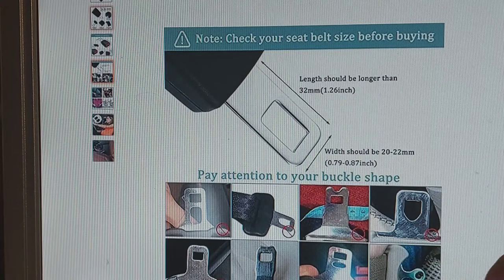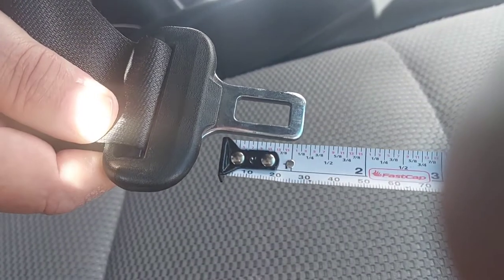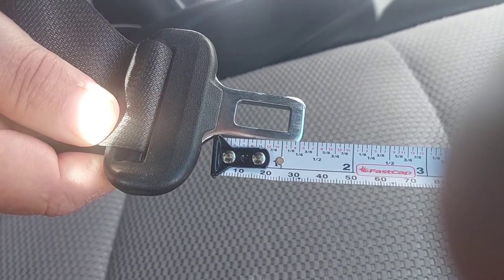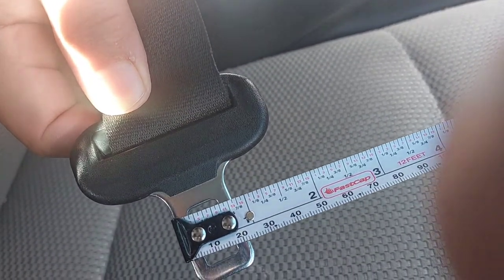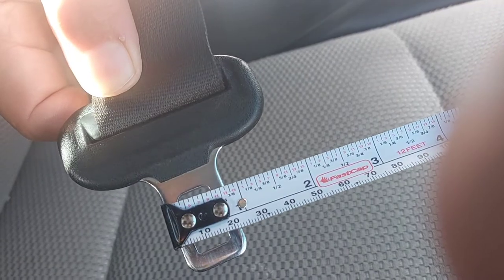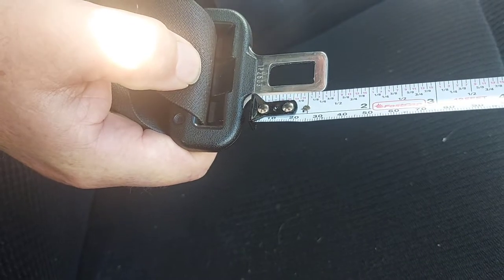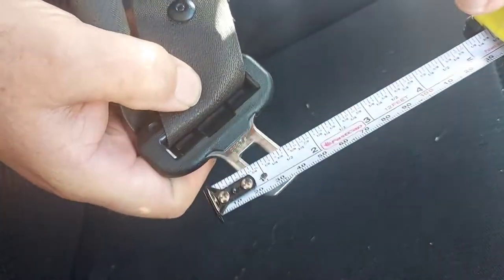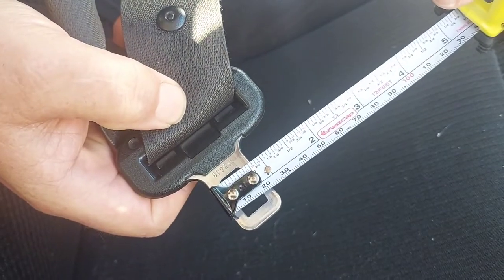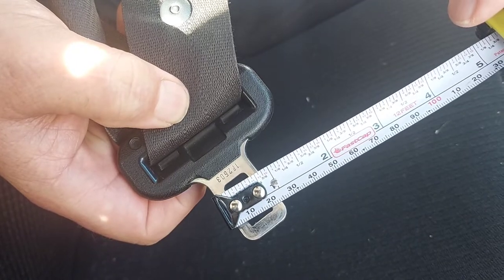Here are some of the buckle shapes that will not work. Here's my 2019 Subaru Legacy — it's longer than 32 millimeters and the width is between 20 to 22 millimeters. Here's my 2013 Nissan Altima — the length is more than 32 millimeters and the width is between 20 and 22 millimeters. So this should fit the seat belt extender.